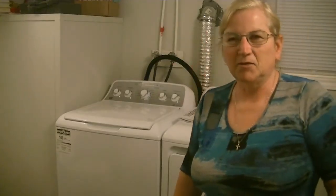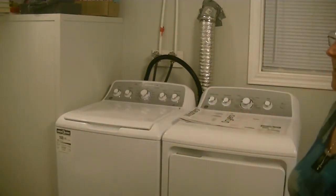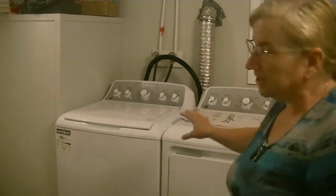Hi guys, Susan here. Welcome back to my channel. As you can see behind me, I have a new laundry set. The last video I did, I was trying to fix the dryer of my 14-year-old set.